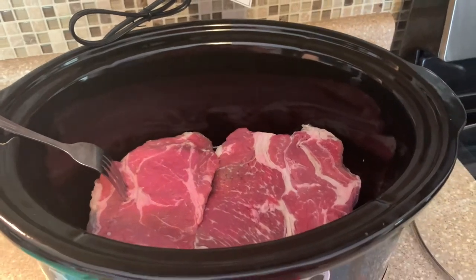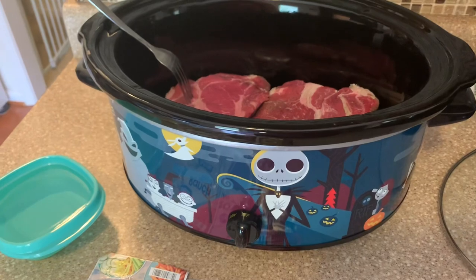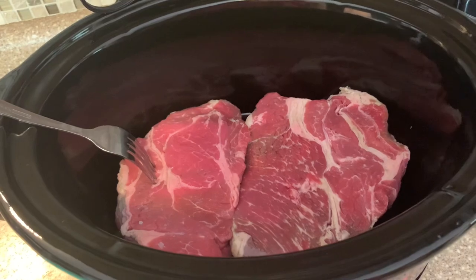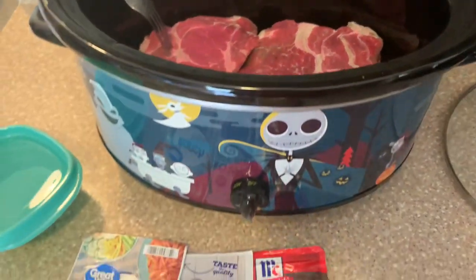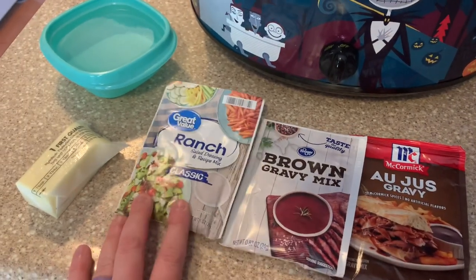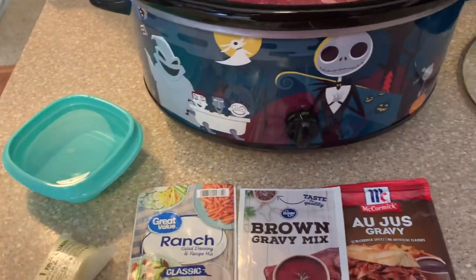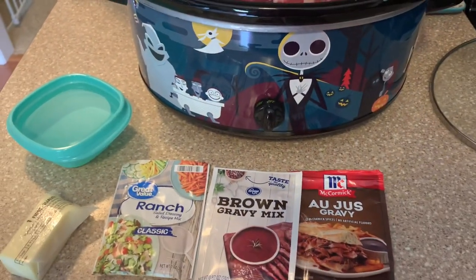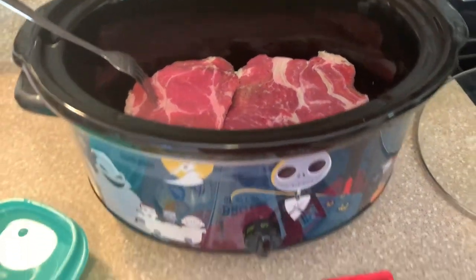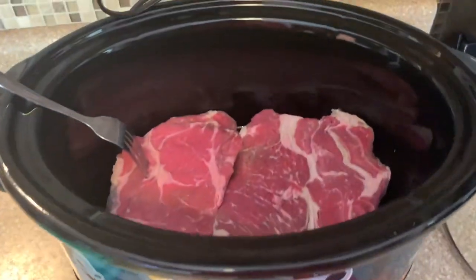We're getting supper going — a little later than I hoped, but I'm hoping it will just be done in time. I've got two decent-sized roasts here; this one was right over three pounds. All you're going to need for this three-packet roast is a packet of au jus, a packet of brown gravy, a packet of dry ranch, some butter, and some water. I have a whole recipe typed out and linked down below if you're interested. I'm going to go ahead and dump all three packets on top, add the water, then add the stick of butter on top and get it going.